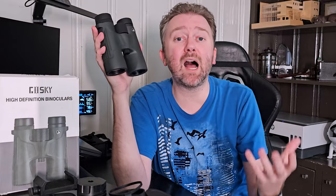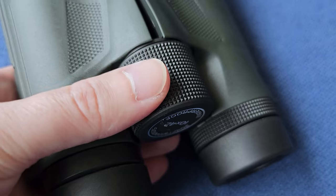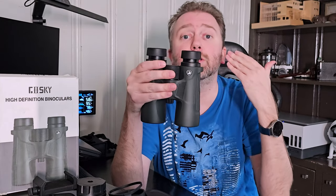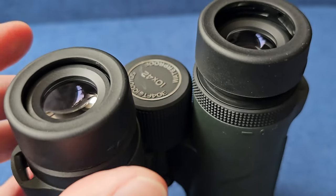As far as the magnification, it's about 10 times. It does have a focus wheel right here in the center, which is very easy to use with one finger as you are looking through them. The eyepieces have four different stops depending on whether or not you are wearing glasses, so it is very comfortable.